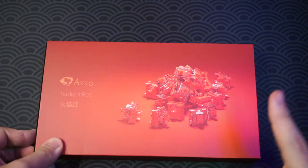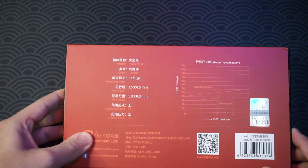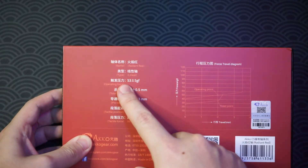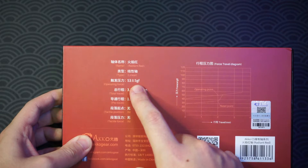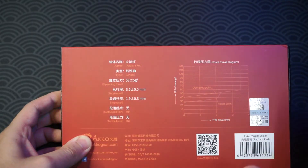The last switch we're checking out today is the Echo Radiant Red. It's a linear switch with an operating force of 52 grams and a bottom-out of 58 grams. Those are the pre-travel and total travel specs.